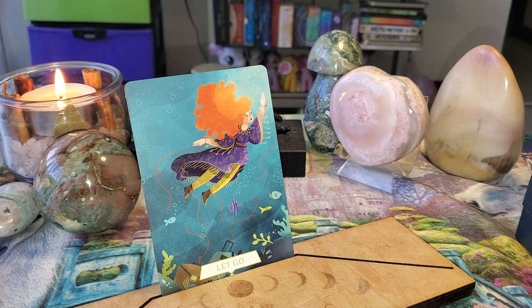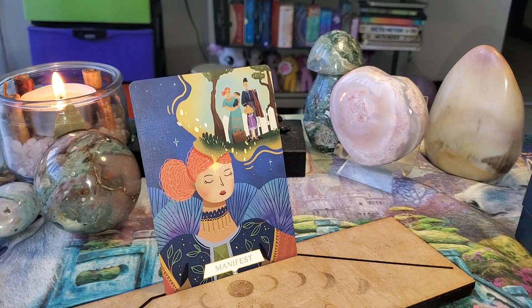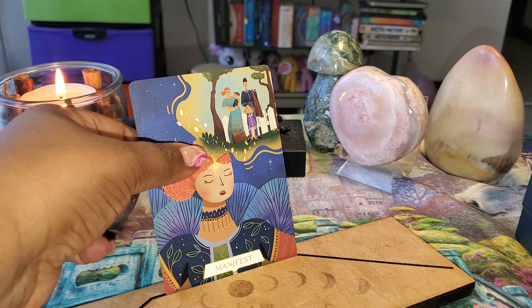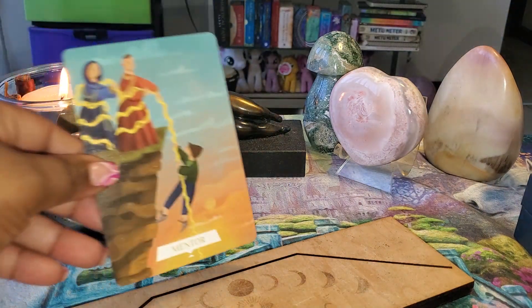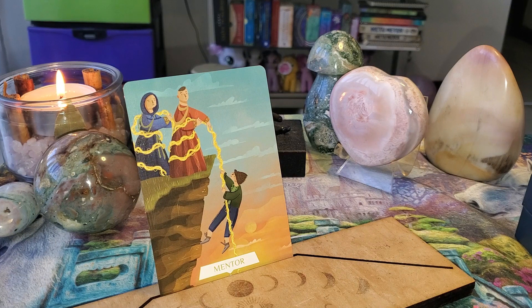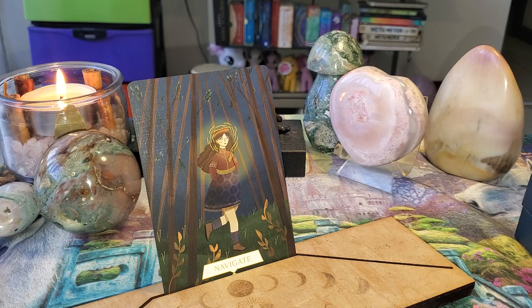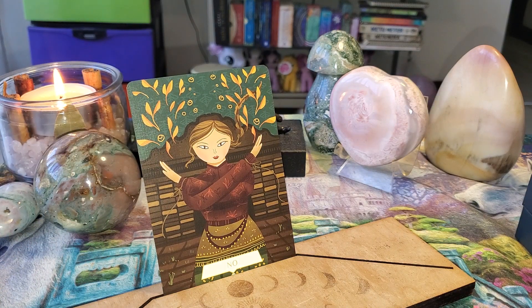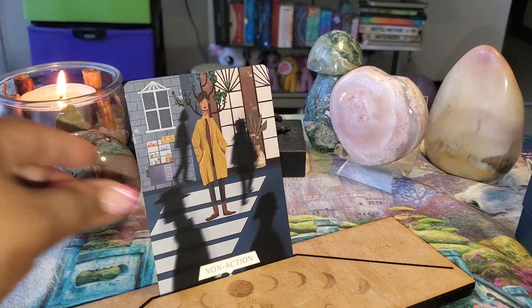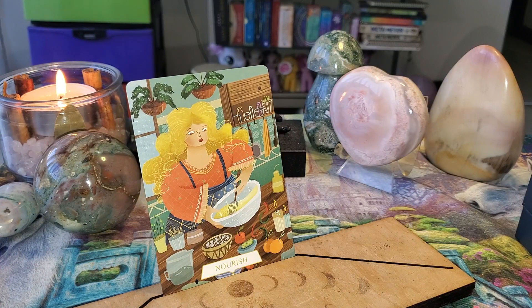Beautiful — I love her red hair. She appears to be swimming, floating maybe. She wants to manifest a family. I love this one — I love her Afro, I love the plants around her, I love her outfit, I love the meditation. These are great. I give these a 10 out of 10. I like the cardstock a lot, I love the pictures, the art is so cute. They're going to be great for a daily pull but also great to pair with other decks. I do see some men, but it is mostly women, which I love.